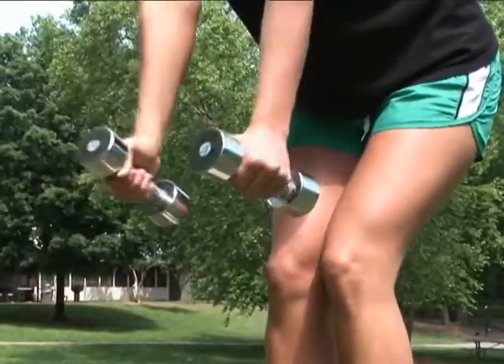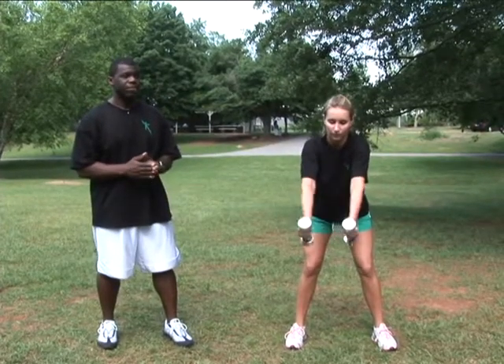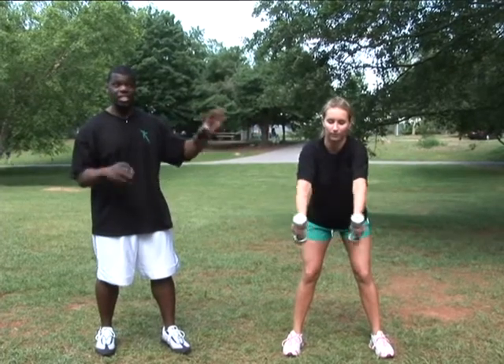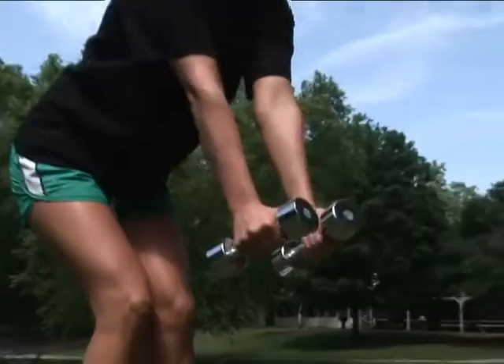This is a great exercise for your upper back and the back portion of your shoulders. To reference a celebrity who would be a candidate for these types of exercises — Jennifer Aniston. If you notice the definition she has in her shoulders, I'm pretty sure along her journey she's done this exercise once or twice.